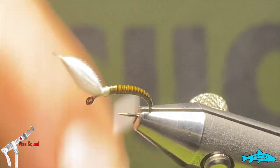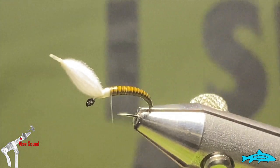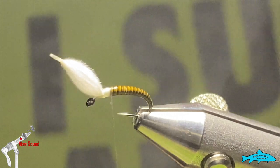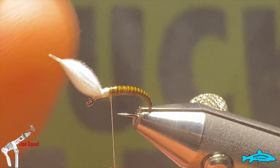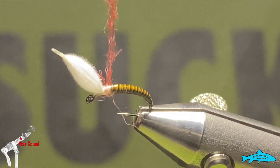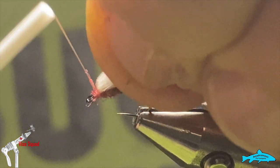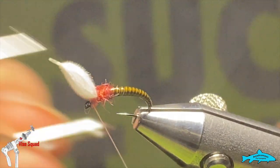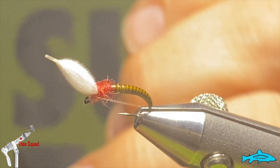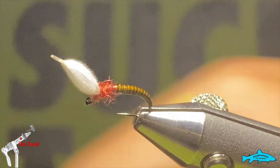Next, we'll unwind our thread and grab some dubbing — just a little bit of dubbing behind the puff. This is a scarlet dubbing. Just a tiny little pinch, you don't need much — just a tiny little noodle. We'll just cover up those thread wraps, maybe put a wrap or two in front to keep that CDC puff standing up. Then we'll grab our whip finish tool and put a few turns behind the eye. Pretty simple and easy little pattern.